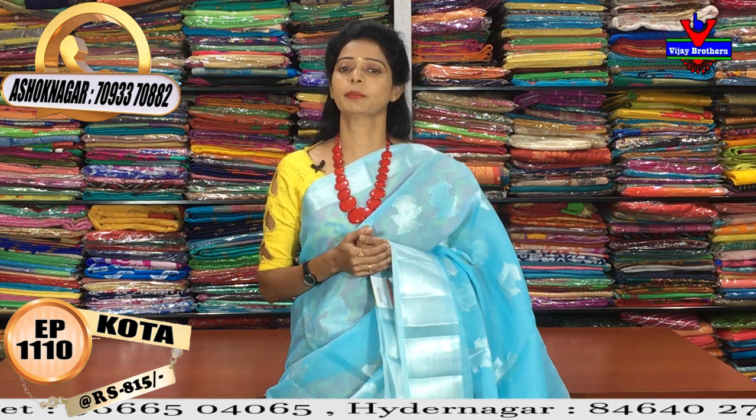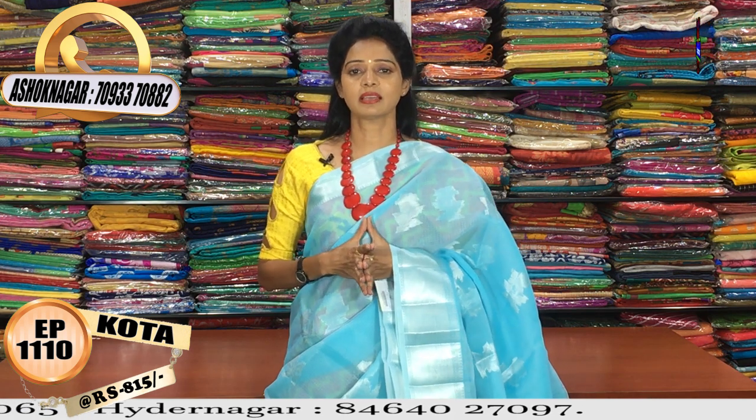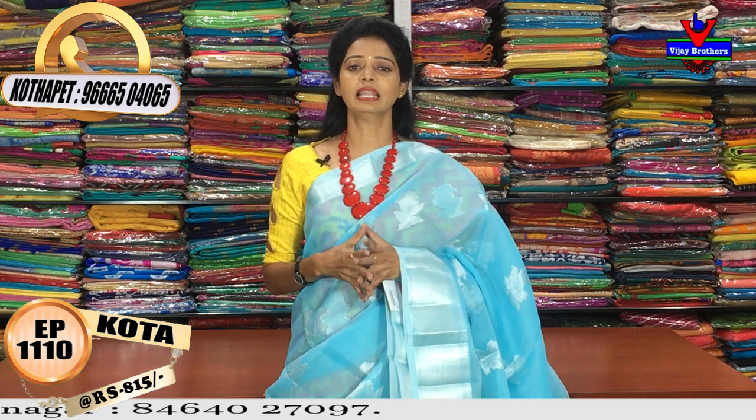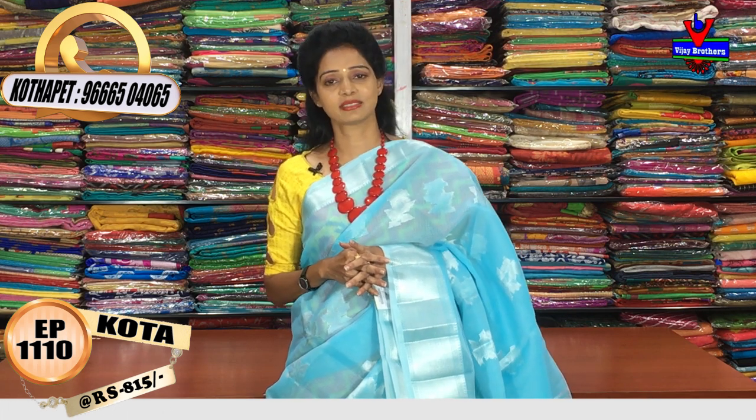If you have a phone number, you can call me for the address. Please call me for the address — Vijay Brothers. Subscribe to the YouTube channel for everyday latest collections and offers. Thank you.